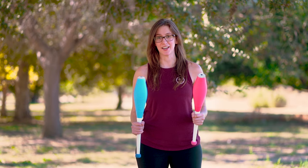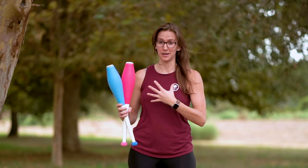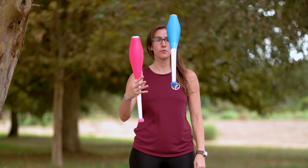Once you feel solid with that, we can move on to the next exercise. One of the hardest things about learning clubs, in my opinion, is how to hold two in one hand. This is difficult. And then throwing one of those clubs is difficult. So I'm going to take a second now and teach you how to hold the clubs and how to release them.